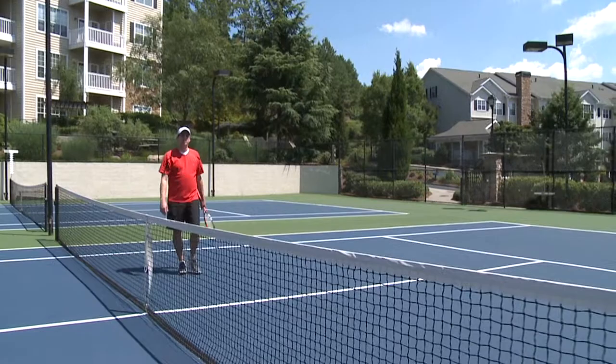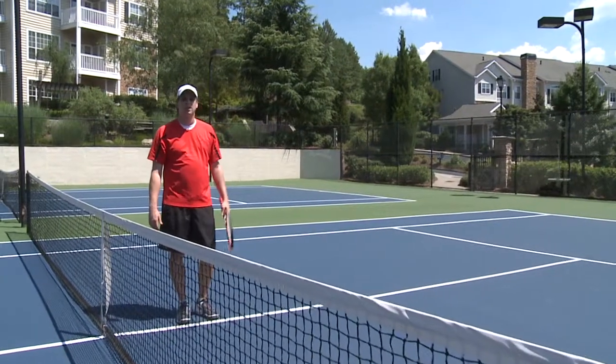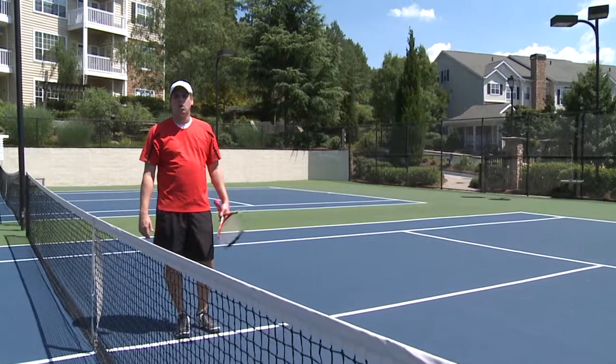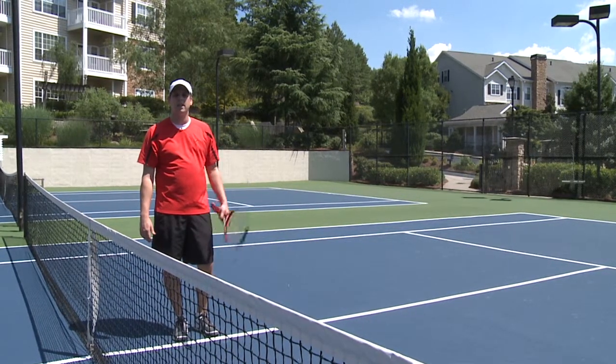Hey guys, I'm Darren Starr with RealView TV. As the avid tennis player in the office, I frequently get asked questions on tips on how to improve your game. One of the things I recommend is improving your serve, so today I'll tell you a few tips on how to get a top-notch serve.